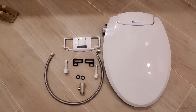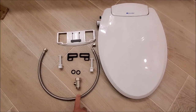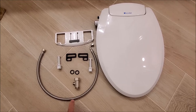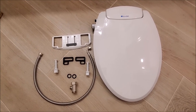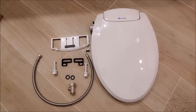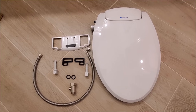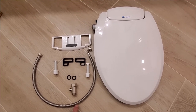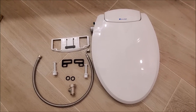Here's everything that our bidet toilet seat comes with. One of the key features I like is that the water supply line is braided. I've seen some other ones that don't come braided — you definitely want to be careful of that because if any of the water lines explode you're gonna have a flood in your house. So the braided supply line was a definite key feature.